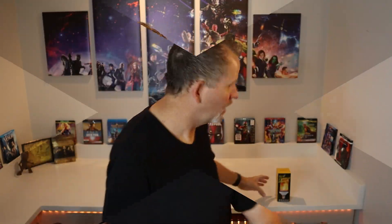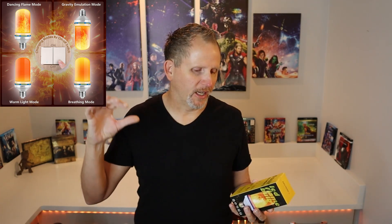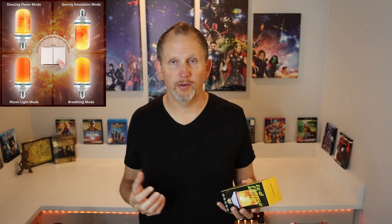Let's talk about the specs on this thing. It's made in China. It's got four modes and the way you change modes is by turning the light switch off and on. It's got upside down mode where the flames look like they're coming from the bottom, it's got right side up mode, and the modes are determined by how you install the bulb. I'll install it a couple of different ways in the video. It's also got breathing mode where the flames kind of pulsate, and it's got general light mode — so there are your four modes.